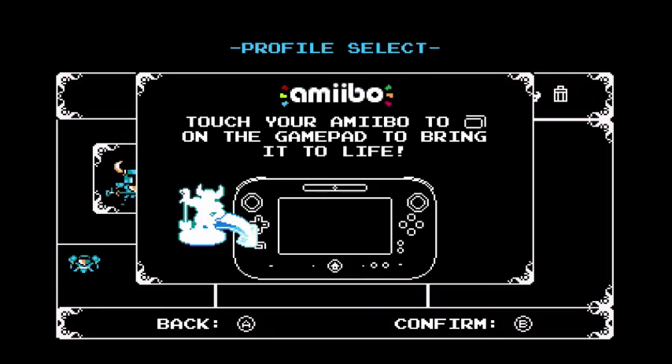Let's get started. To scan the Amiibo, you place it on the gamepad's NFC symbol. Once you've done that, the Amiibo is ready to play with.